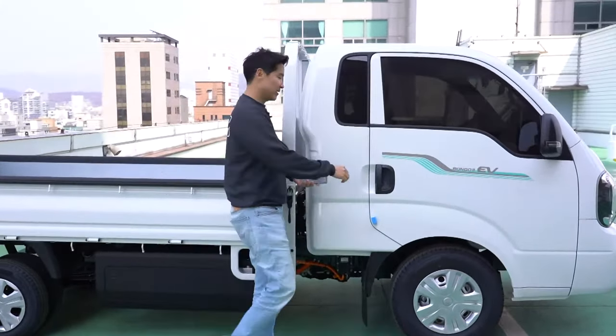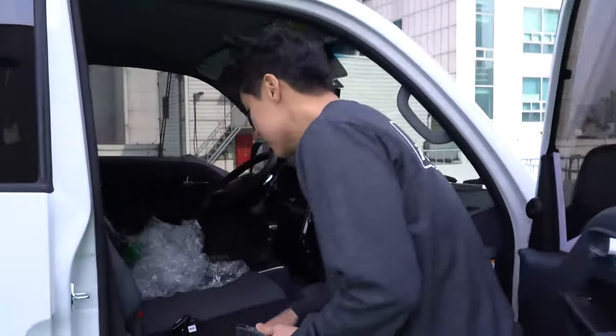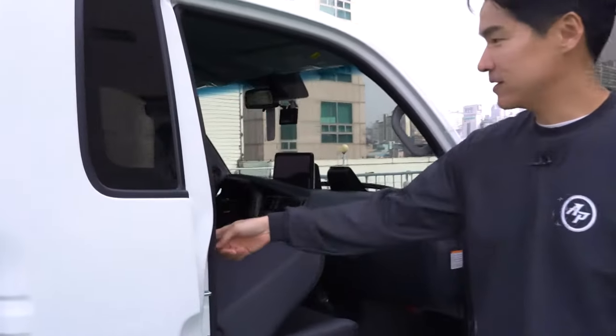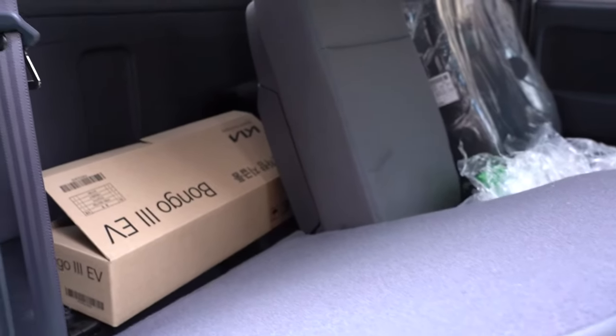New car smell — yes, let me see. It's probably coming from the glue and everything. There's also some storage area here behind. But this is no double cab.